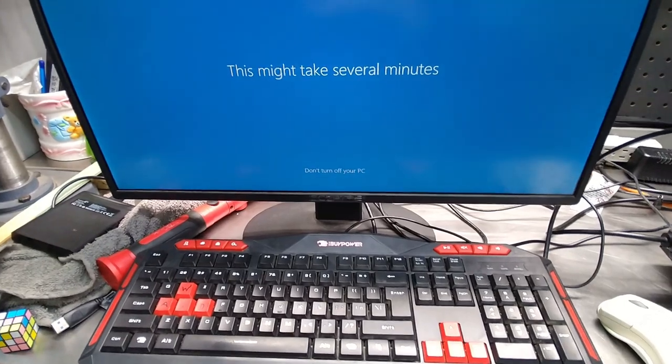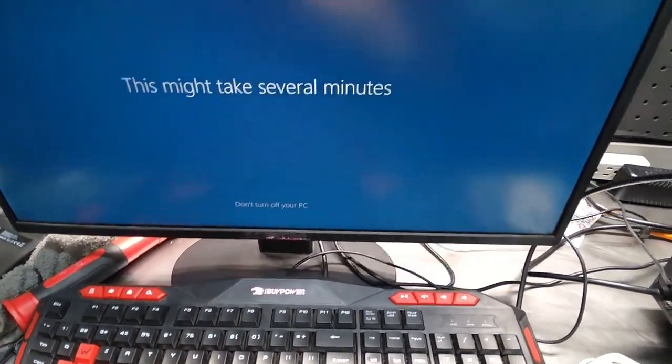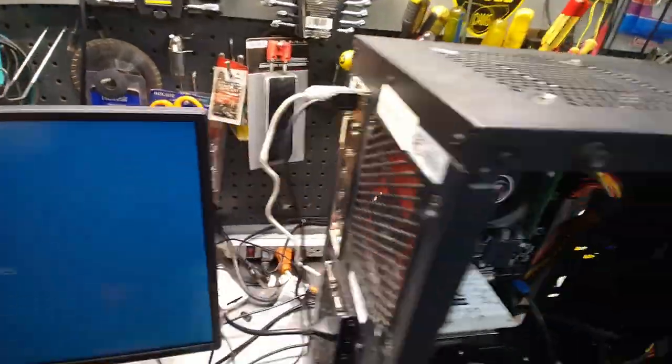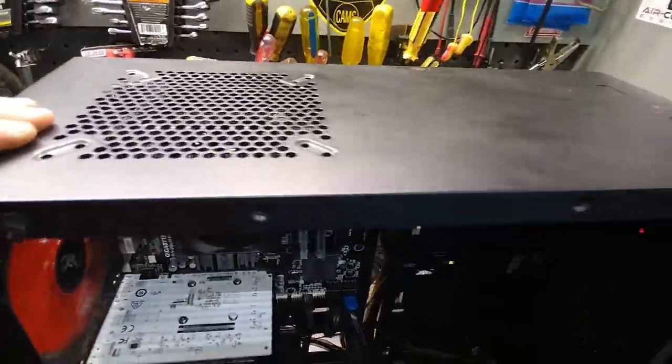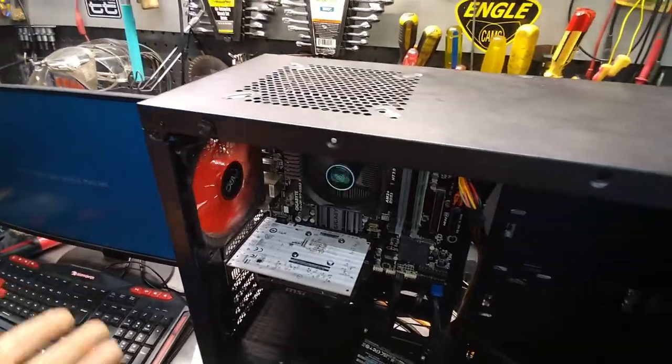It's time for that upgrade. Getting myself a new computer because the one I've got is just too old — it just doesn't have the firepower to make videos. So this is, well, it's technically a gaming computer.